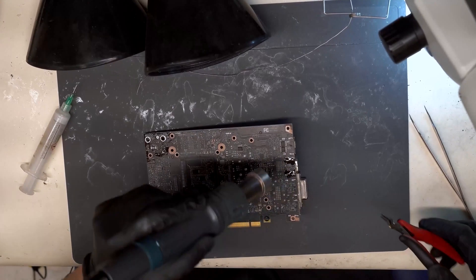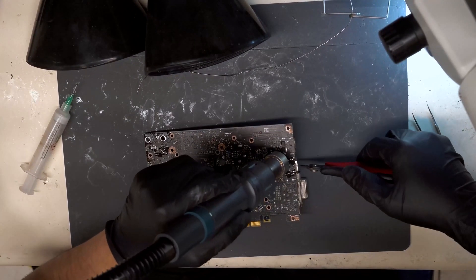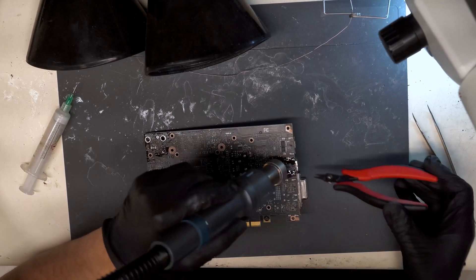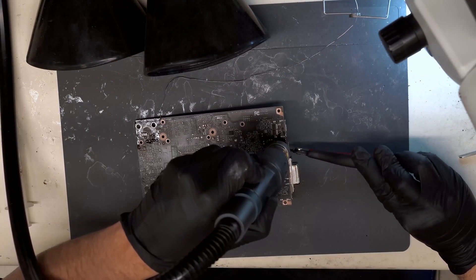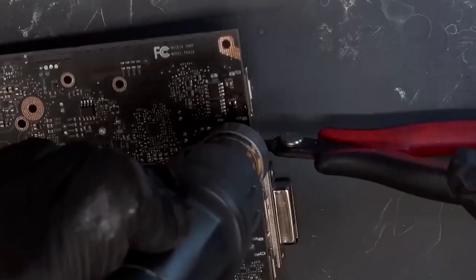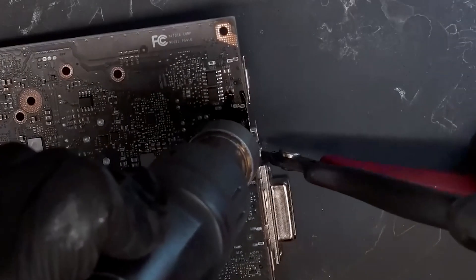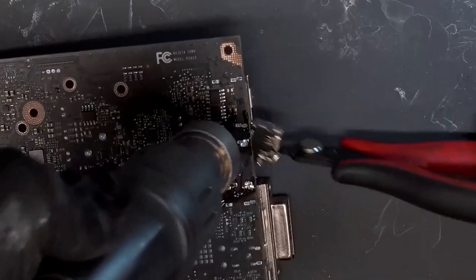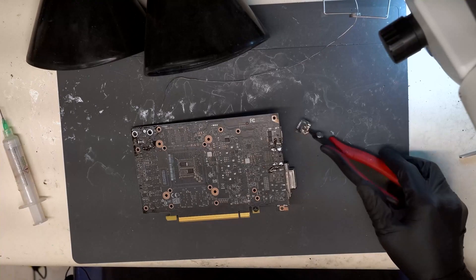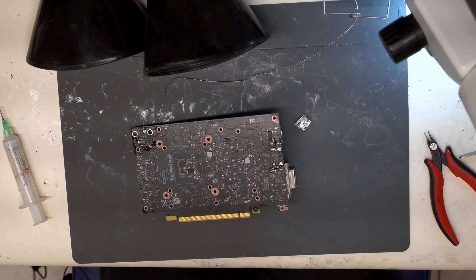Now we'll hit it with some heat and see if we can get this port pulled off. We have the port removed.